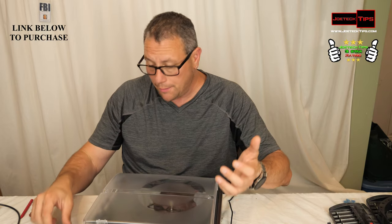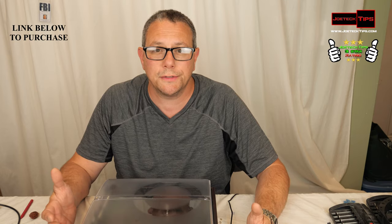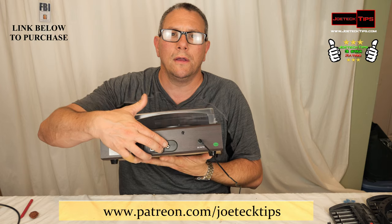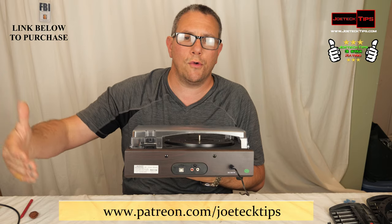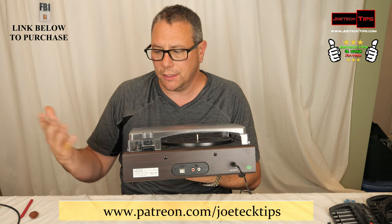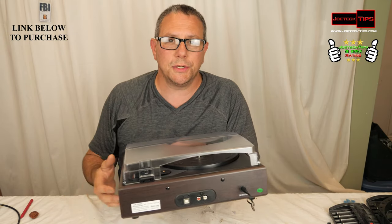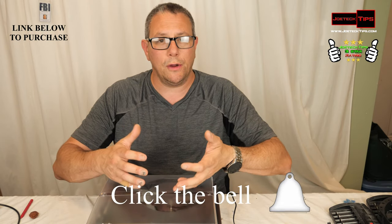It does sound pretty good — the audio quality is decent. If you're looking to listen to records without any bass, it can do that. It does offer analog outs, so if you have an old receiver with a phono input you could connect it that way. It doesn't come with the cables though — you'll have to buy the RCA cables, since this is more of an analog-to-digital scenario.